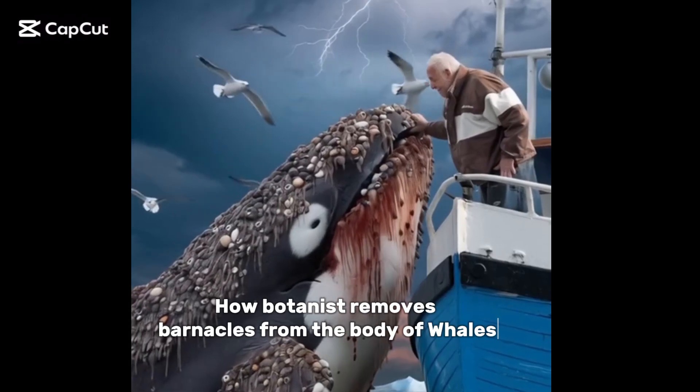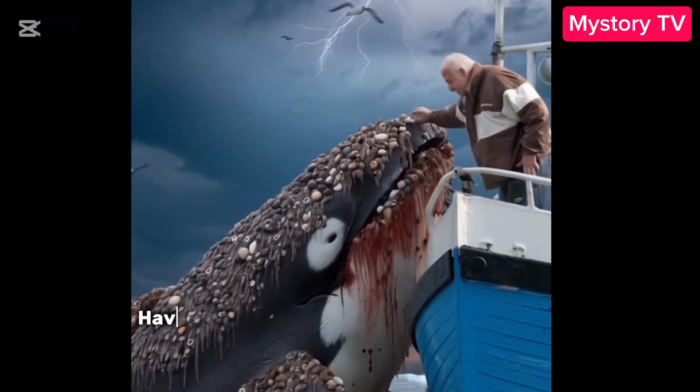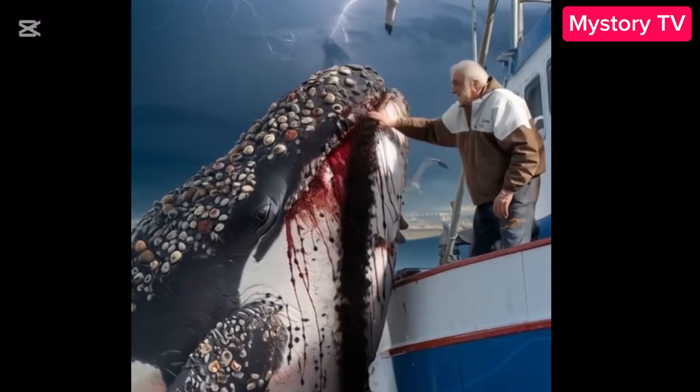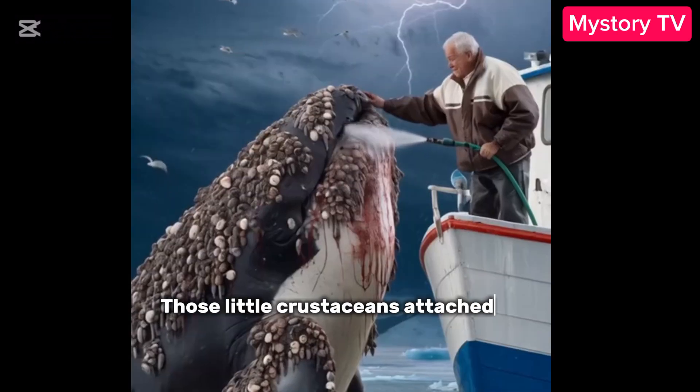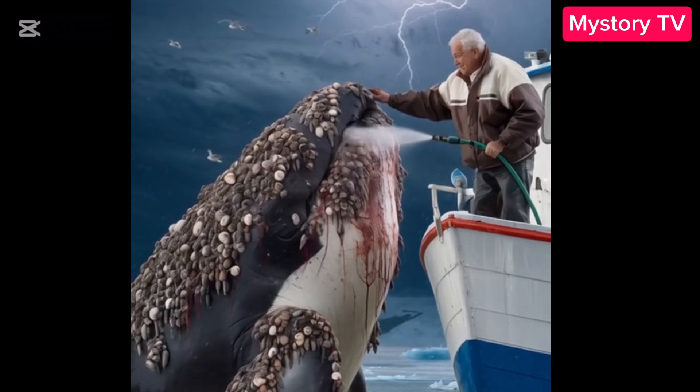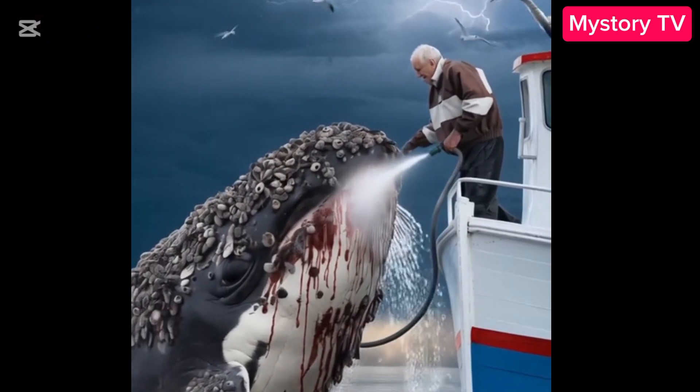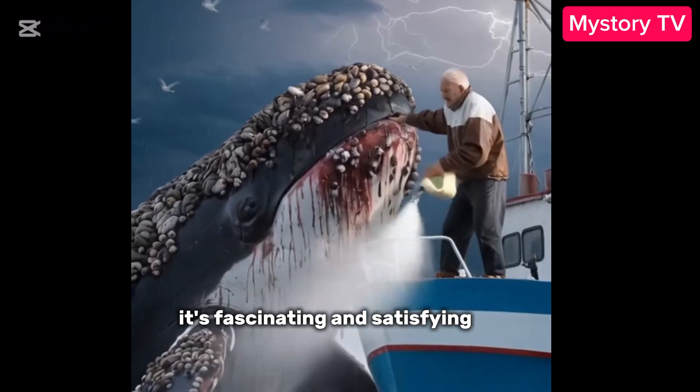Remove parasitic barnacles from the body of whales. Have you ever heard of parasitic barnacles? Those little crusty hitchhikers that latch on to whales. Today we're talking about how they're removed, and let me tell you, it's equal parts fascinating and satisfying. Let's get into it.